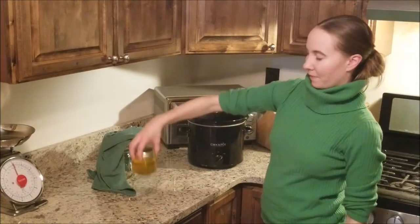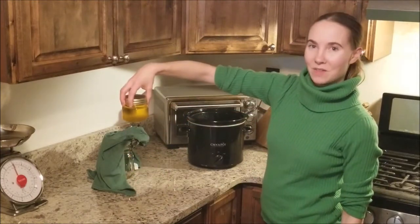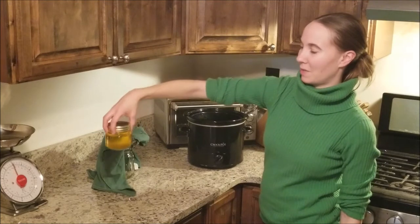Just going to put the lid on — and there you go. We're going to continue with more jars until we're done.